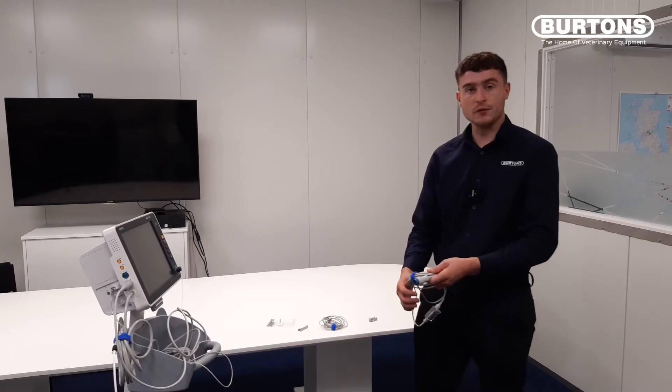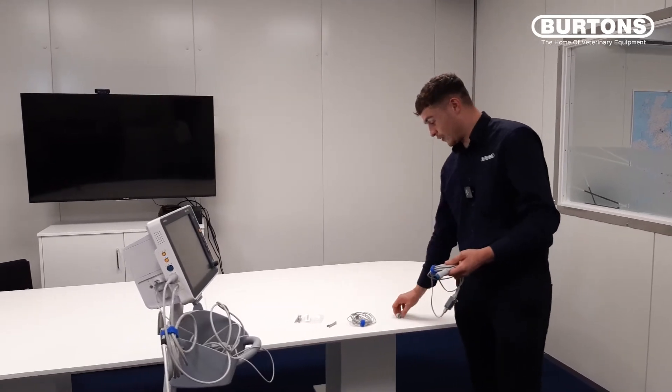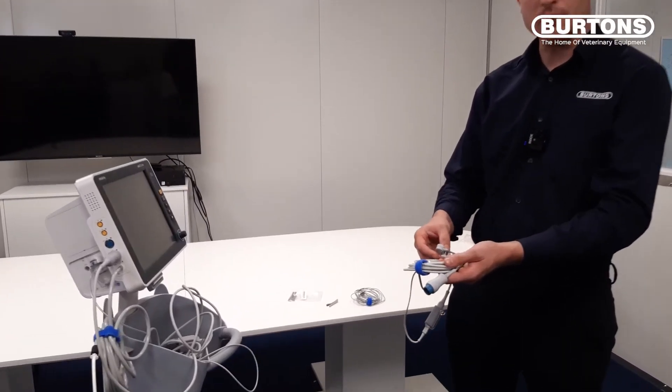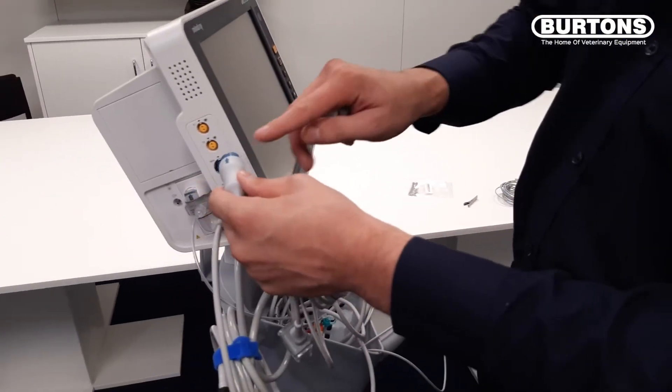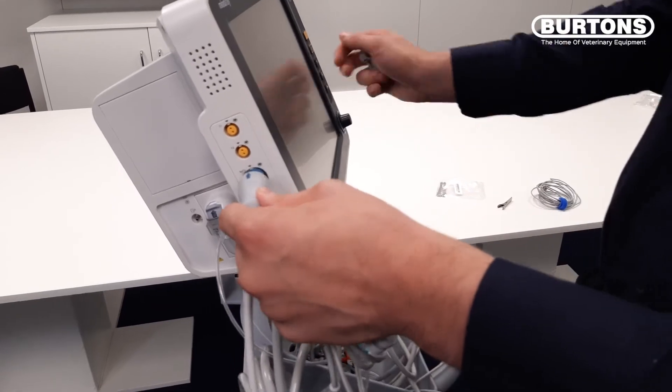This is the SPO2 cable and it comes with two different sizes of lingual sensor holders. To attach, we just line up the arrow and insert the blue end into the blue port.